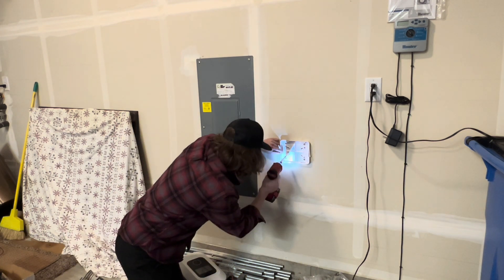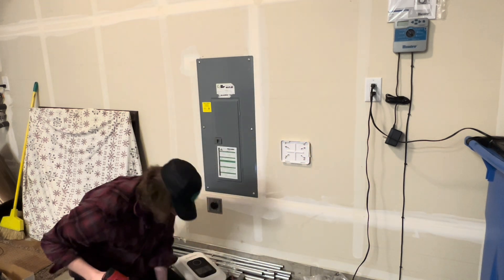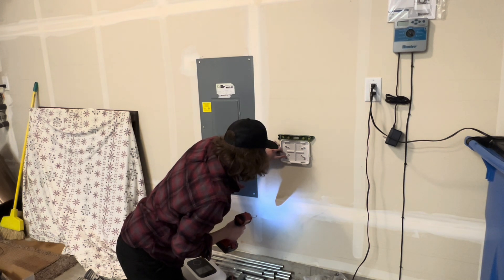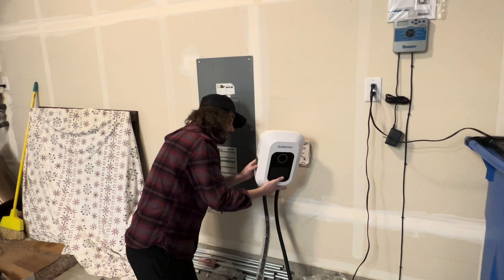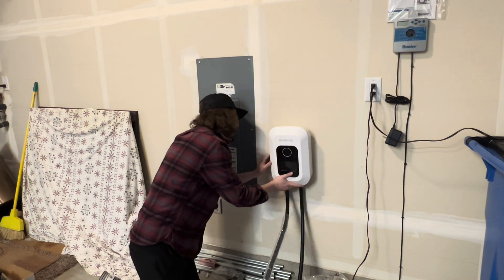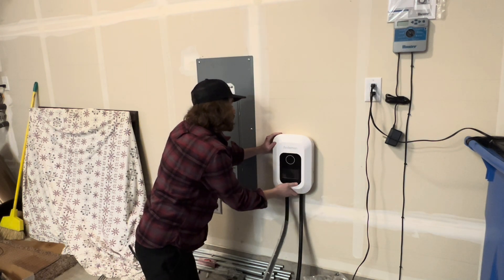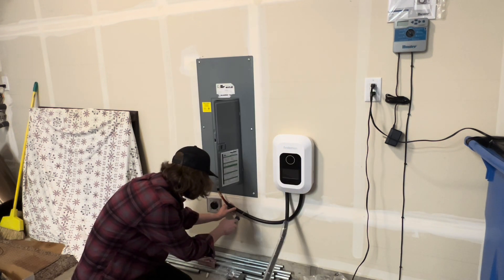Make sure to put your level back on top to confirm it's level and nothing is crooked. Tighten it down, then go ahead and throw the charger on top of the mounting plate. It is a little tricky to get in there, but once you get it in it clicks into place and won't fall off the wall.